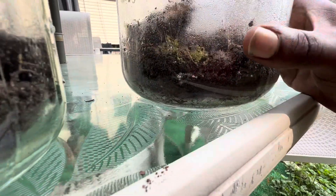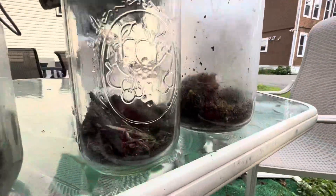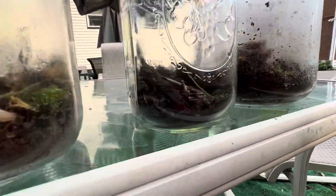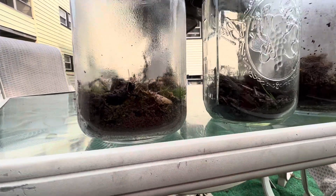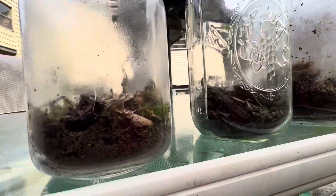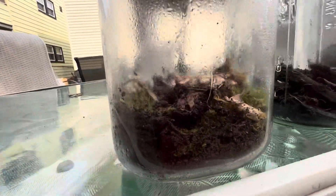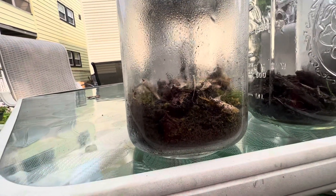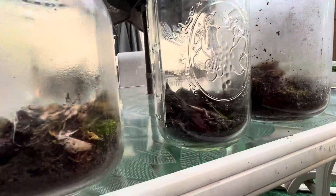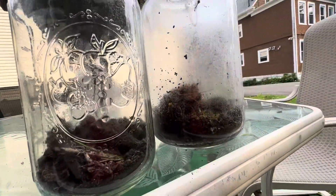I don't think anything is alive in there, no bugs. These last three — I don't think I added any new bugs in there, I haven't gotten the chance. But since they're so big, just the plant life should be doing good. I measure — looking at the plant life, the size — if they die then I'll begin to add some insects, but otherwise overall in my observations...